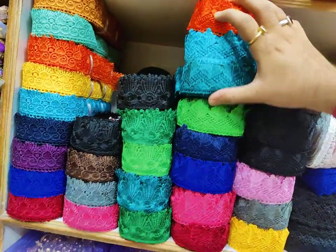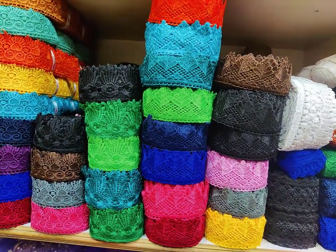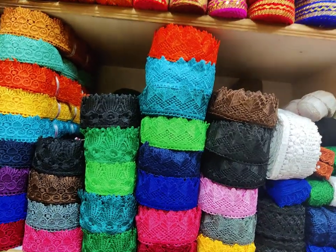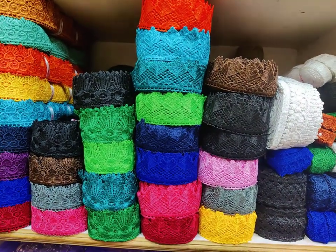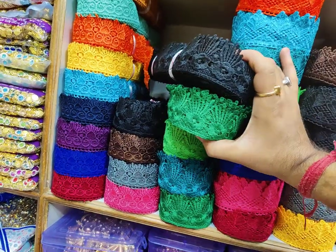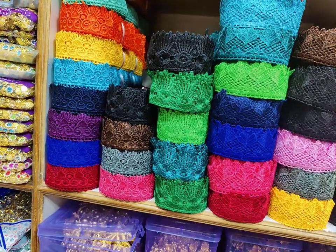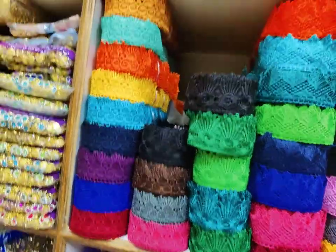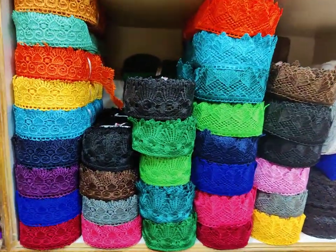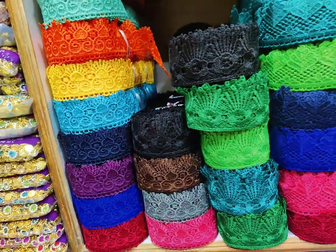Ash and yellow are also available. I will show you the full color range. The yellow range is only available with 20 meters. We can also see the white range. This trending design is very popular in my store.